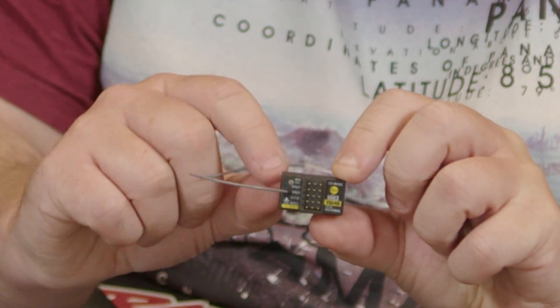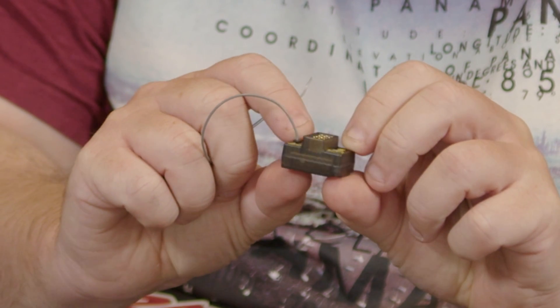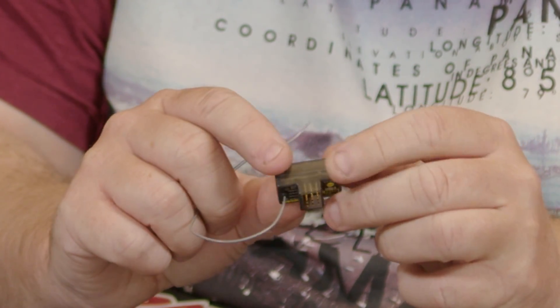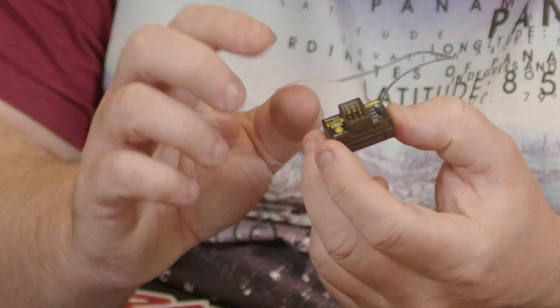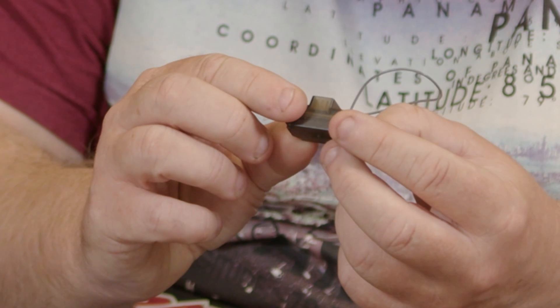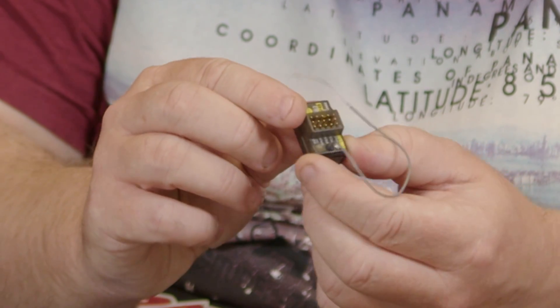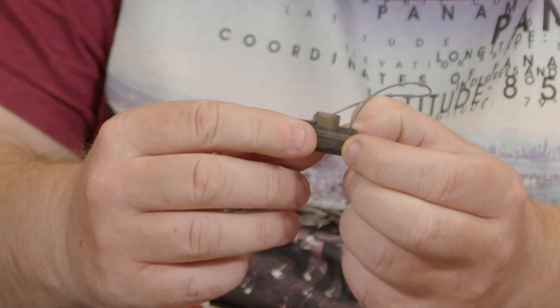That's the receiver in its entirety. Looking at it, I'm not sure if you really wanted to, but you could possibly take it out of the case and make it even smaller. I'm not sure how that would affect the bind button, but the bind button is nice and easy to get to as-is.